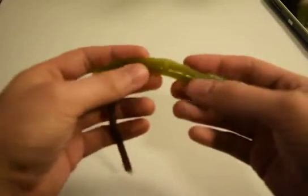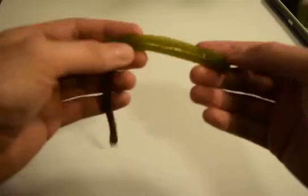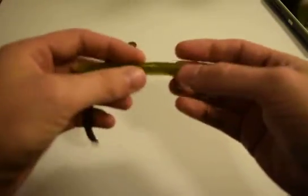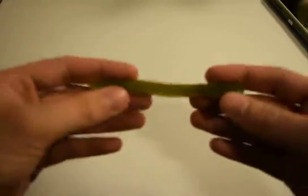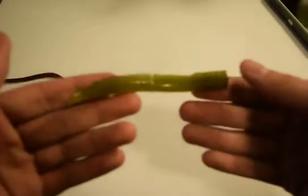It is just as bouncy, if not more bouncy, than the real worm. There is a little bit of a structure issue, as it breaks not too easily, but easily enough that I need to work on making it slightly stronger. This was molded in the bottom of a plastic bag, so obviously it's not beautiful, but it is a bouncy worm.